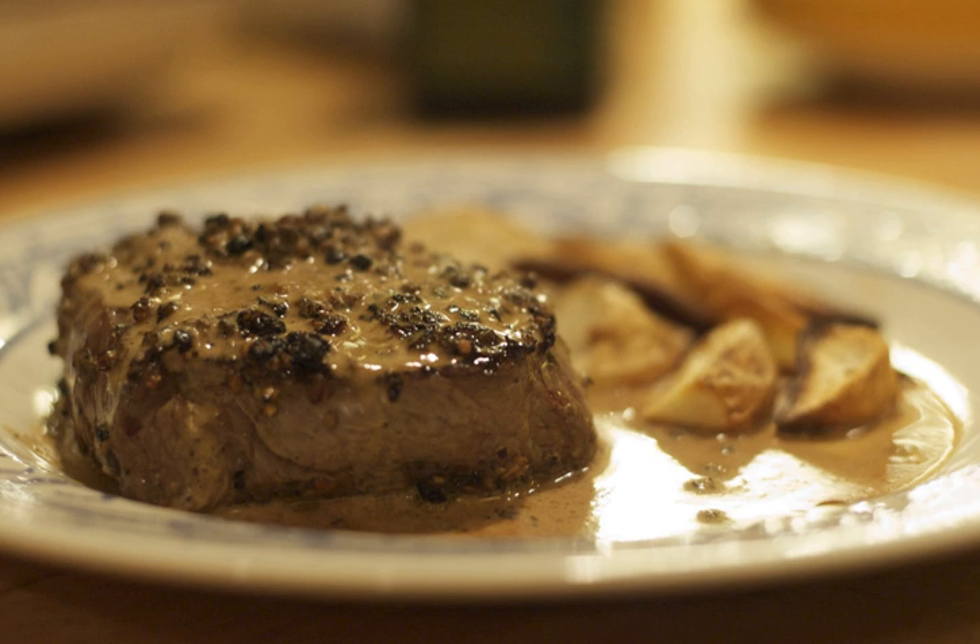Peppercorn sauce may be served with beefsteak such as filet mignon and other beef tenderloin cuts, lamb, rack of lamb, chicken and fish dishes, such as those prepared with tuna and salmon.